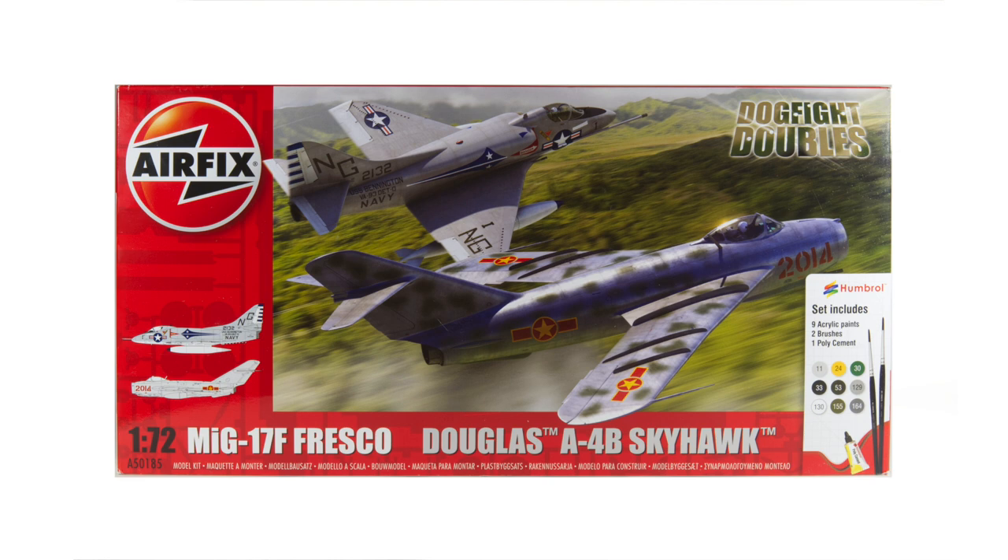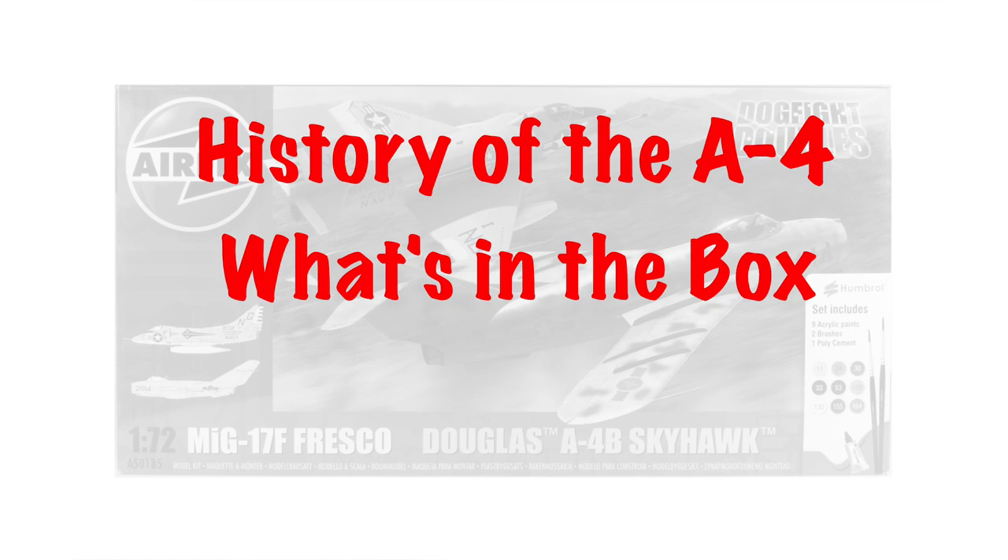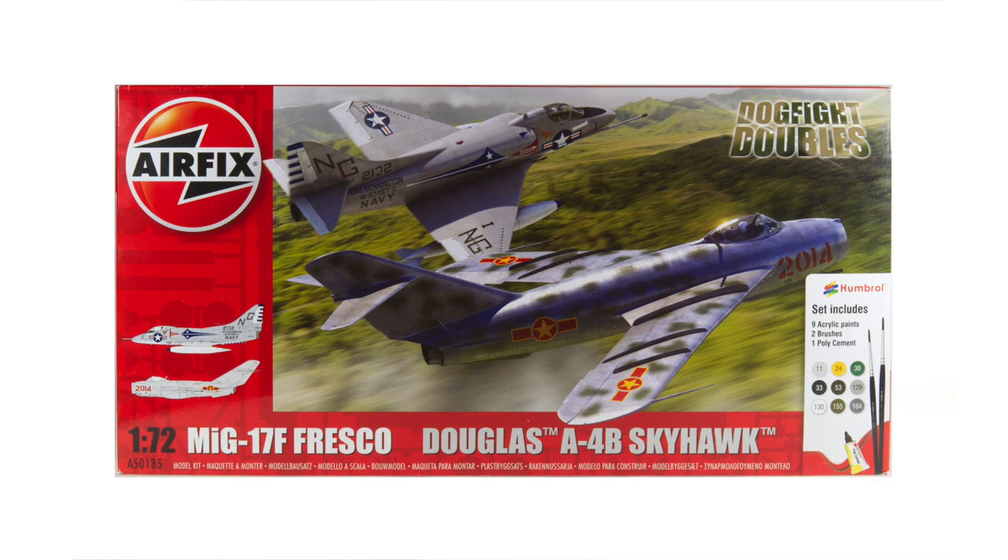Hi and welcome to my channel. Today I'm building the Douglas A4B Skyhawk in 1/72nd scale for Airfix. I'll have a quick look at the history of the Skyhawk, then see what you get in the kit, before I show you how I built my one. All of these are in chapters so you can skip backwards and forwards if you want.